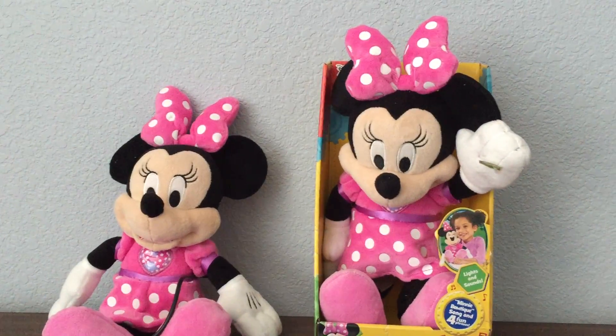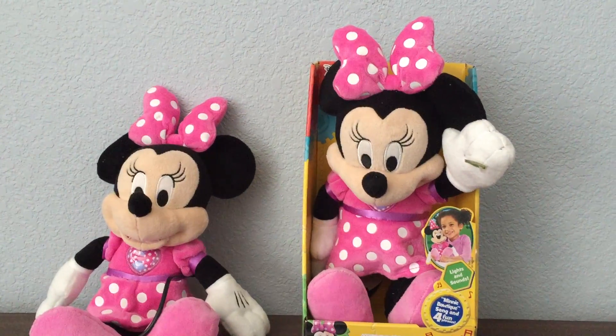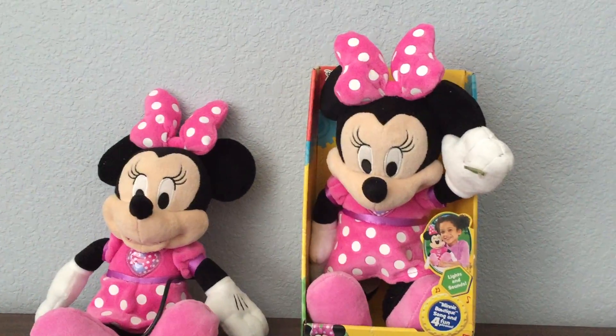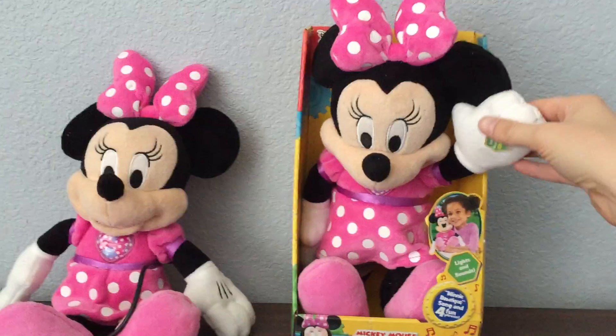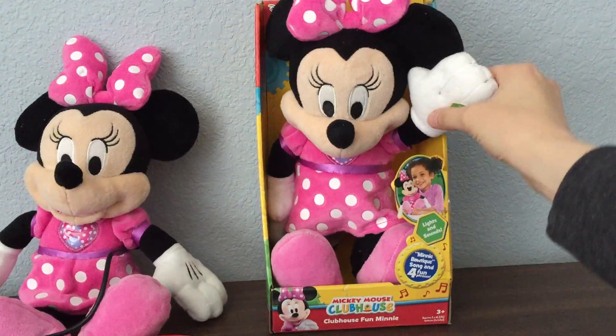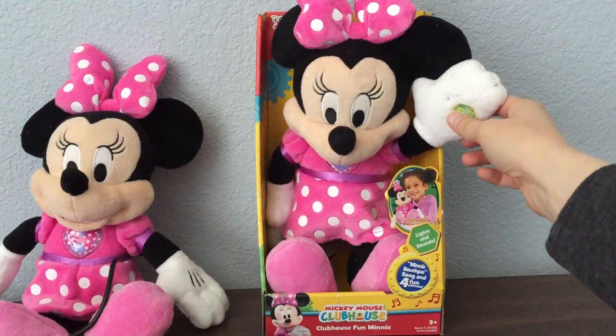Hi everyone, this is Dina Watson with MaxMods. I wanted to share with you one of the toys we adapt for our Santa's Little Hackers events. The toy in the box is a Minnie Mouse like you would find at any major store online, that has come straight from the factory like this.